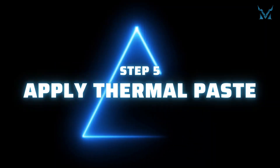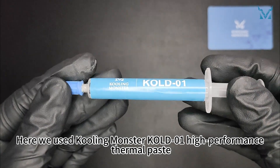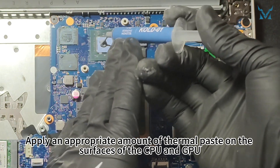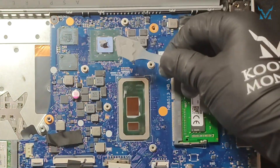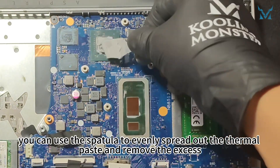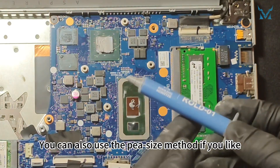Step 5: Apply thermal paste. Here we used Cooling Monster Cold 01 high-performance thermal paste. Apply an appropriate amount of thermal paste on the surfaces of the CPU and GPU. After applying, you can use the spatula to evenly spread out the thermal paste and remove the excess. You can also use the pea-sized method if you prefer.